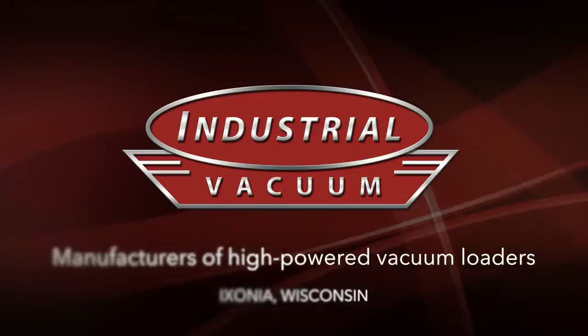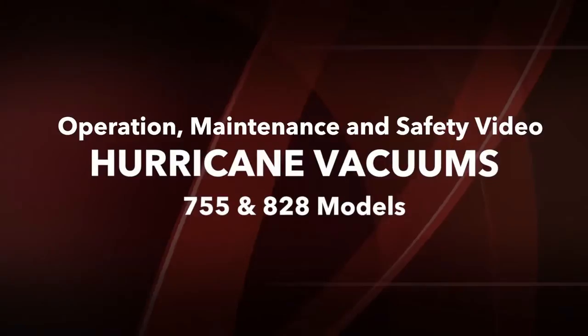Industrial Vacuum, manufacturers of high-powered vacuum loaders. Hurricane Vacuums operation, maintenance and safety video, models 755 and 828.